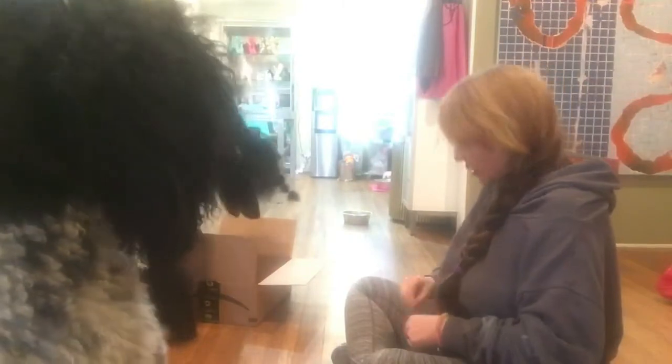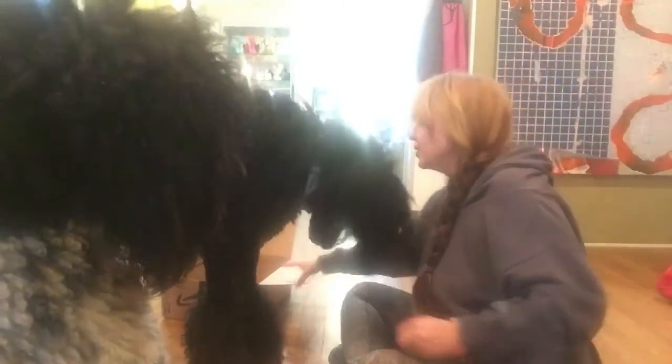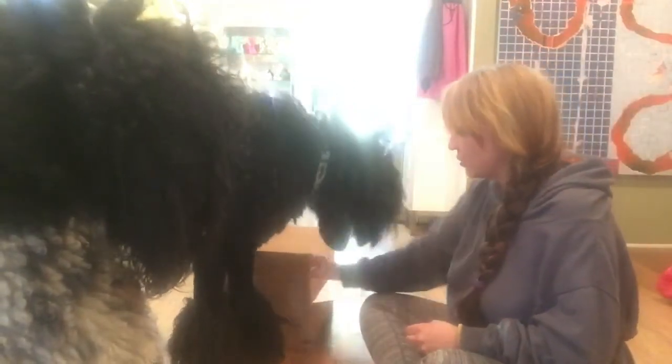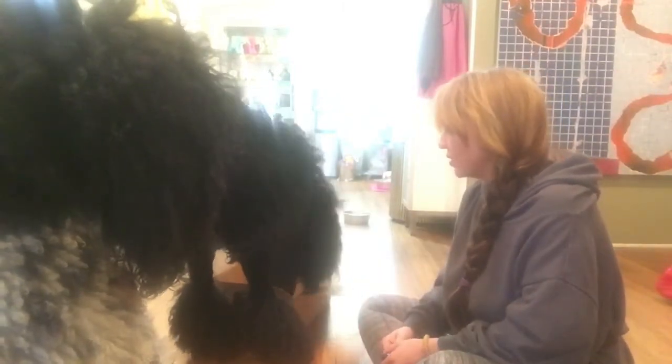So I'm going to present the box, and any interest in the box I'm going to click. Good boy — I just told him, yeah, it's the box. Oh, and we just got a paw on the box! Let's see what else we can get. So he's already sniffed it, so I'm going to wait for him to offer something.